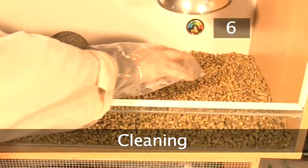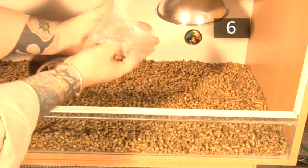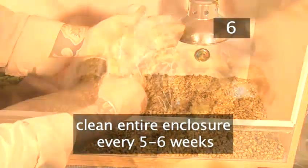Step 6: Cleaning. Clean out tortoise faeces every other day. Clean the entire enclosure and change the substrate every 5 to 6 weeks.